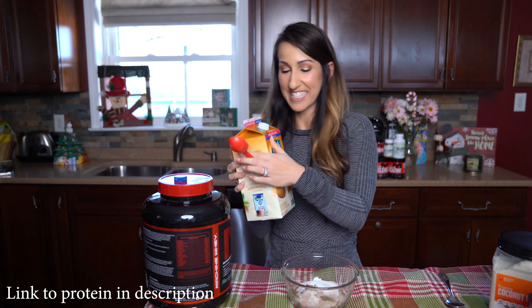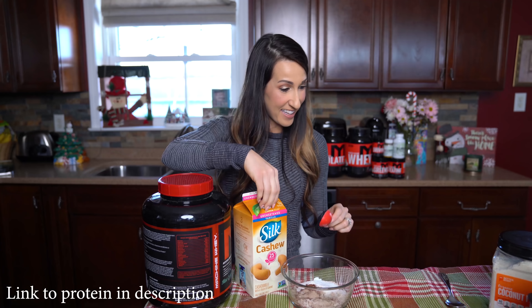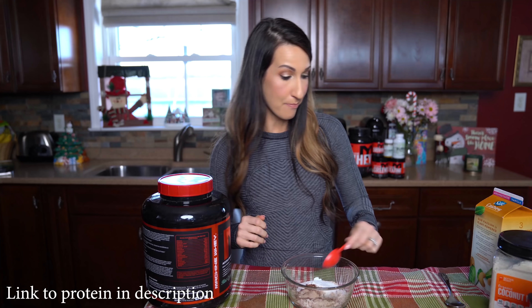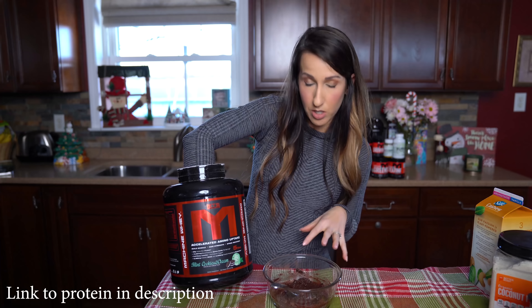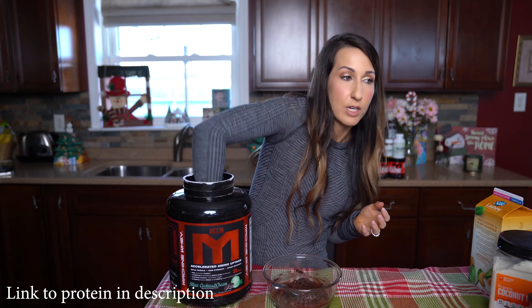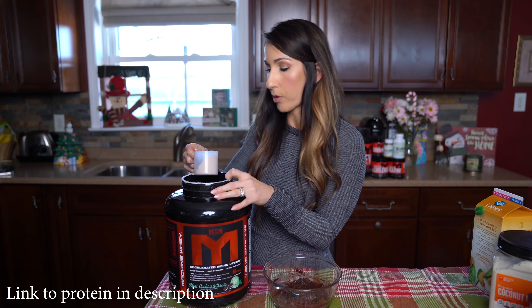The last ingredient — we're gonna add a tablespoon of milk. I got a little sloppy and that should be everything. We're gonna go ahead and mix it up. If you find that your consistency is a little too wet where you can't form it into balls, you can add a little bit more coconut flour or a little bit more protein — in this case I'm gonna add a little bit more protein.